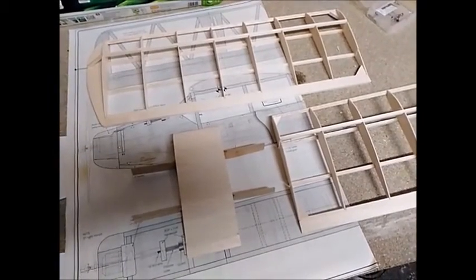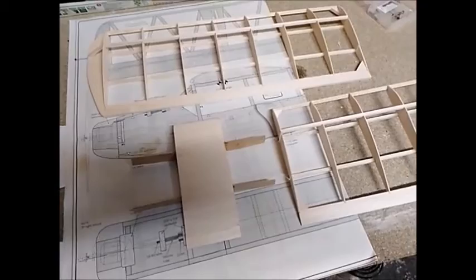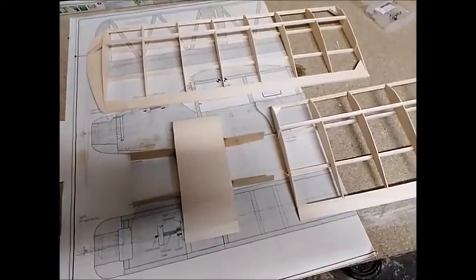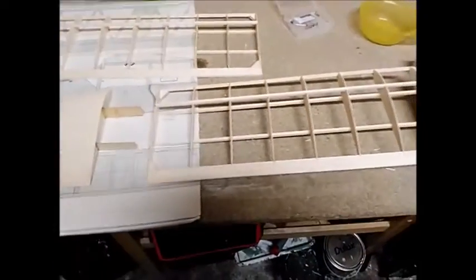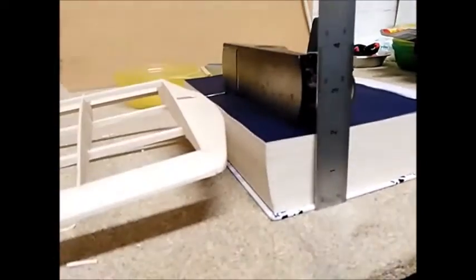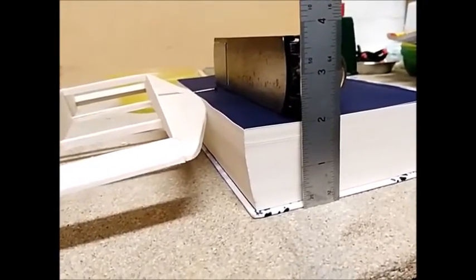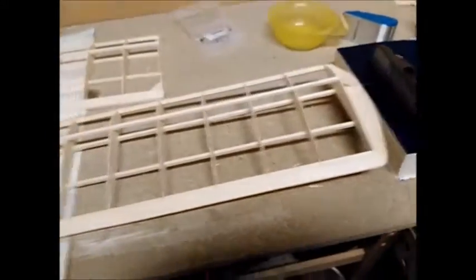I now have all the major components for the wing constructed. I know from the plans that underneath each wingtip I need to have two inches of dihedral. I've taken a large book and measured it out to two inches thickness, and the pin that I have inserted into each wingtip can sit on top of that page, which will give me the correct angle for the wings.